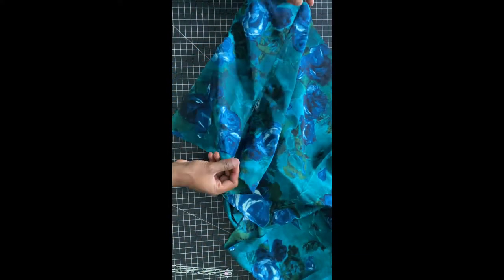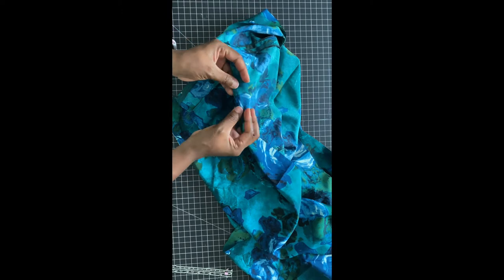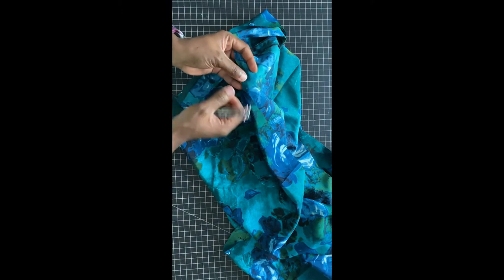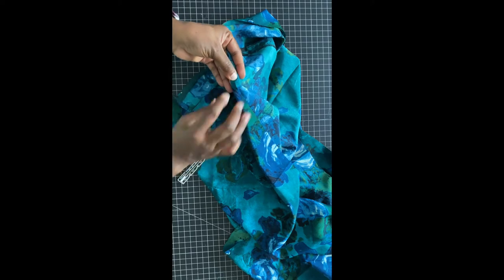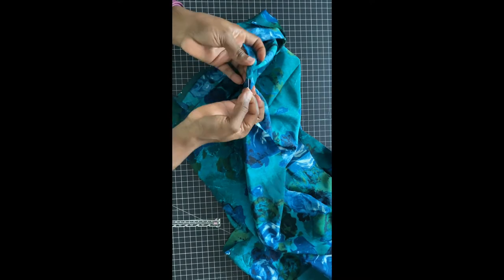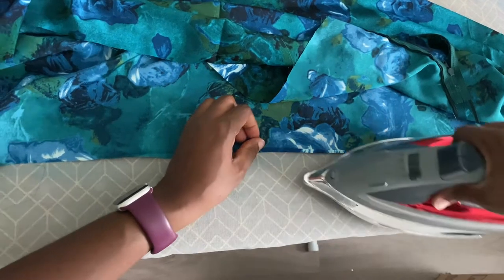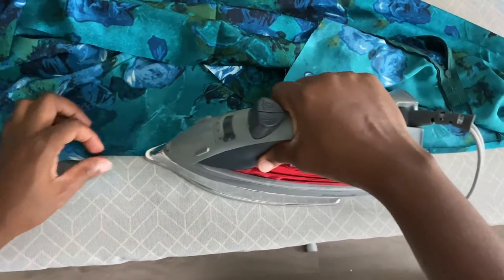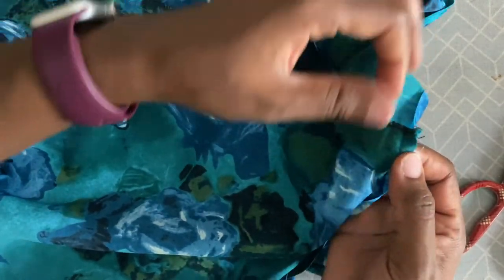We are almost done. Before we do the hem, double check that the fabric is facing the right direction. I like to iron out my hem instead of just putting pins — if I iron it, I know it'll stay in place, my creases will already be set and everything will come out smooth. Go ahead and fold over twice your seam allowance — I did a quarter-inch fold over. Iron and from there you should be ready to sew.